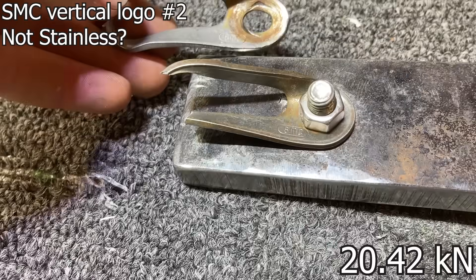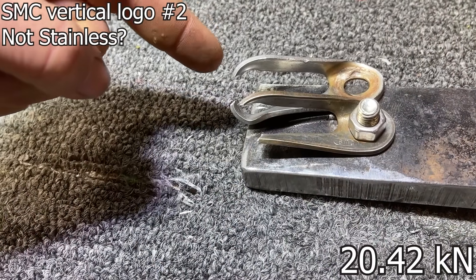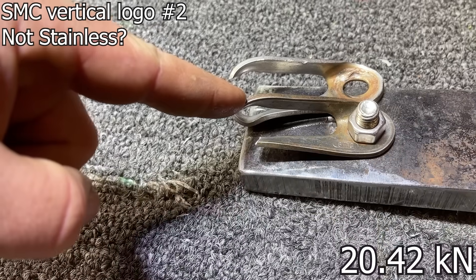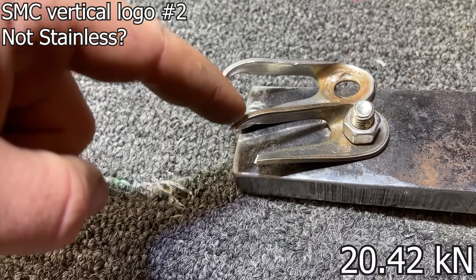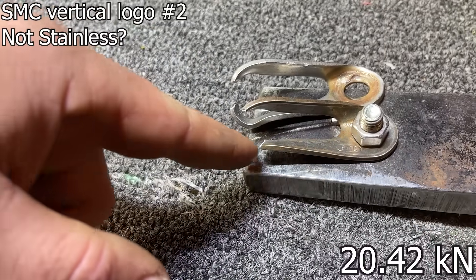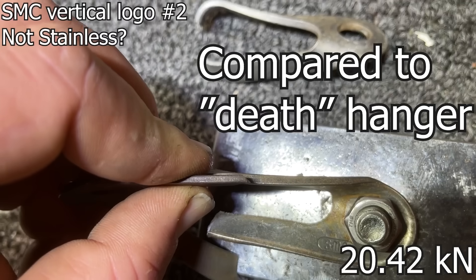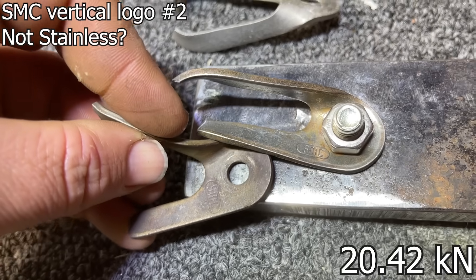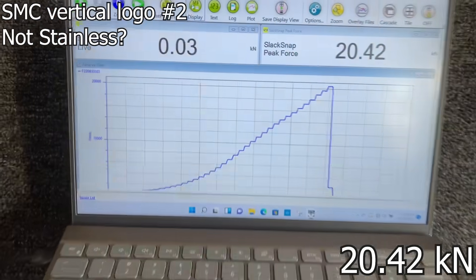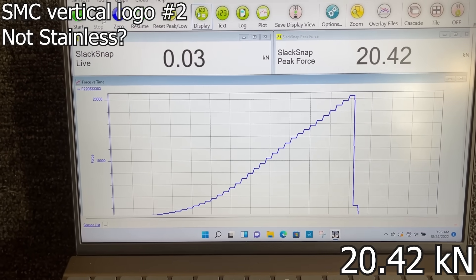This one has a vertical logo — based on stuff we've broken before, my guess is this is some type of stainless because we see very stretchy results. However, I am skeptical that this is stainless because it didn't stretch as much and a chunk broke off like we were seeing on the SMC death hanger. It is slightly thicker, the logo is a different orientation, but I do not think this is stainless. That's our lowest result with these SMC hangers.